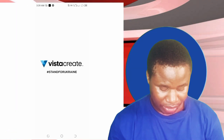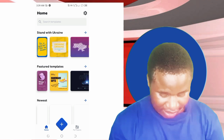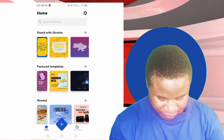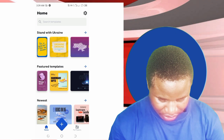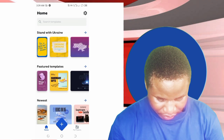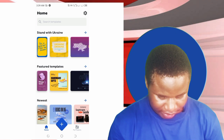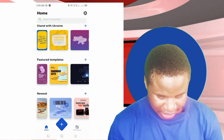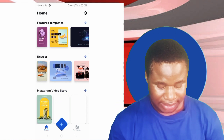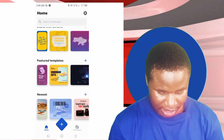Here is the screen of the Fista Crate app. You can see they have beautiful templates, and all these templates are free. Let's assume we want to design a thumbnail — you can go to the search button, click on it, and type 'thumbnail' to search.